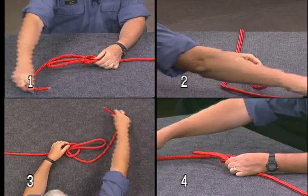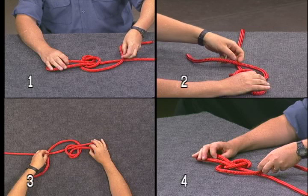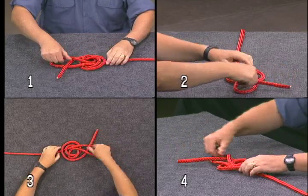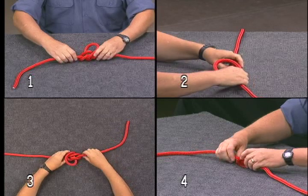Next, take the working end to your right and move counterclockwise under the bight and over the standing part of your line. Pull it up through the bight. Deepen the knot by pulling on the ends.